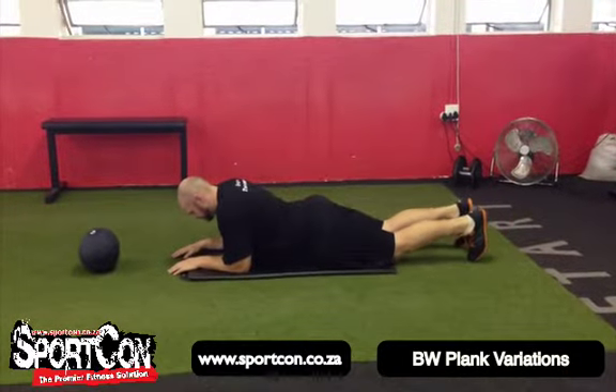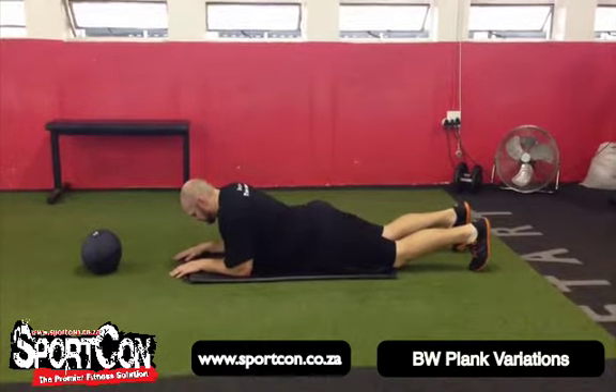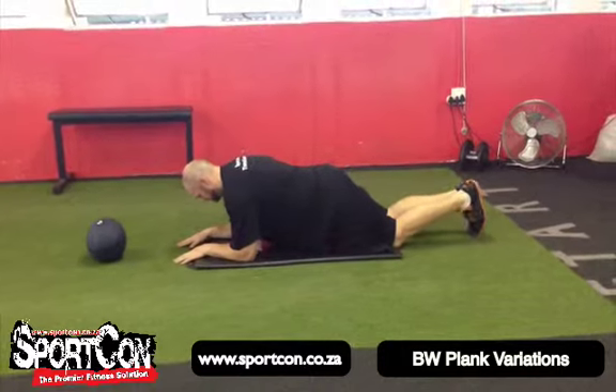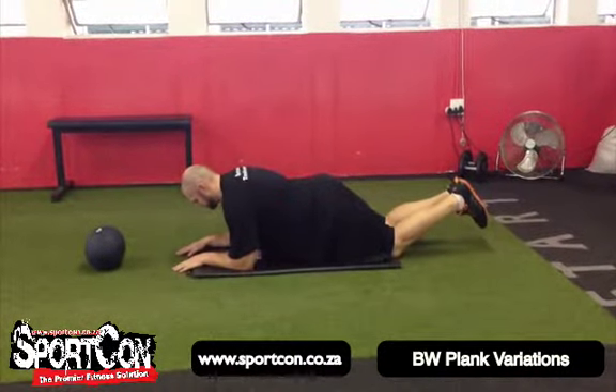Welcome to the plank variations and core exercises. We're going to start off with just a normal plank — the beginner version. Elbows underneath the shoulders, keeping the core tight, and you're going to start off on the knees. You want to squeeze the glutes and keep the core nice and tight.